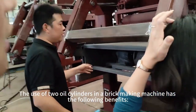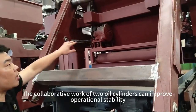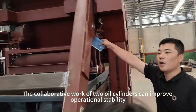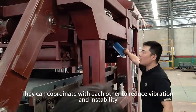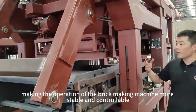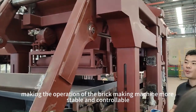The use of two oil cylinders in a brake making machine has fully increased stability. The collaborative work of two oil cylinders can improve operational stability. They can coordinate with each other to reduce vibration and instability, making the operation of the brake making machine more stable and controllable.